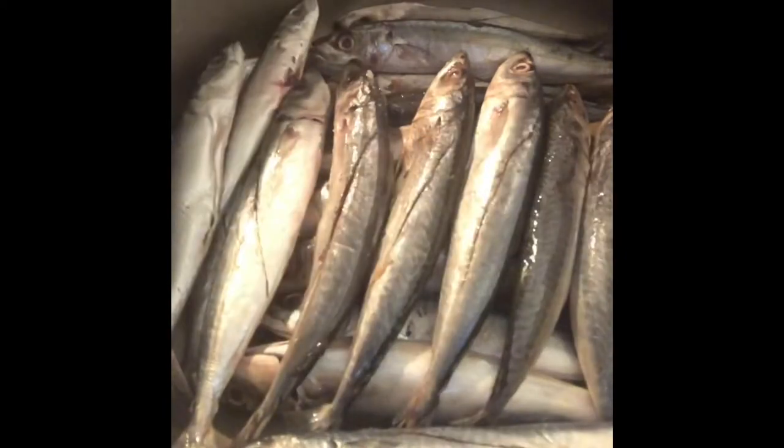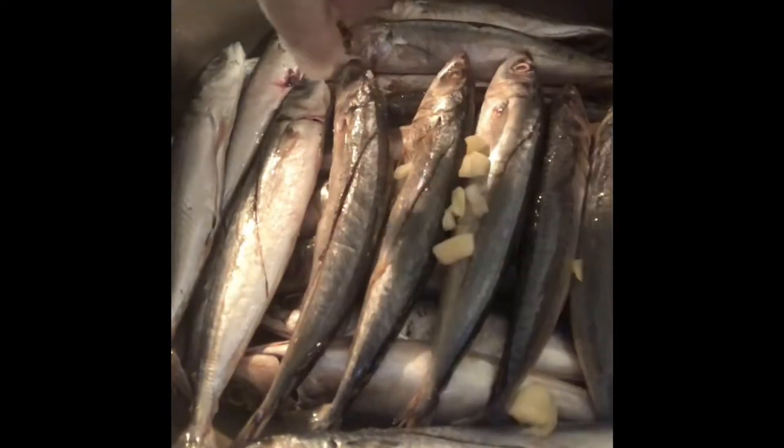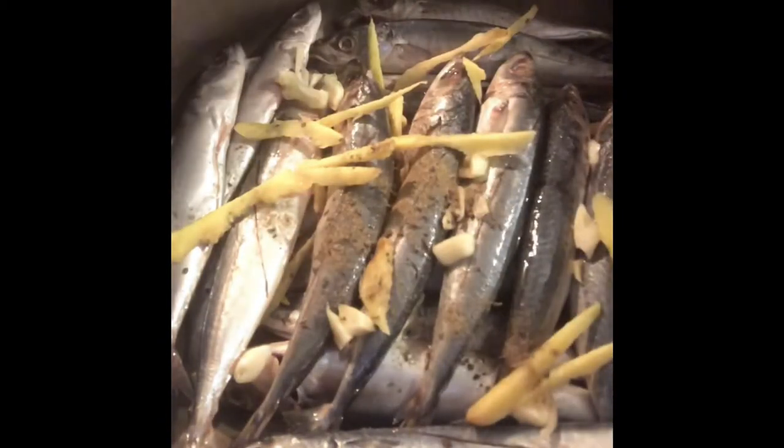Arrange the fish in a cooking pot along with the ginger, garlic, and pepper. Pour water and vinegar. Let it boil.